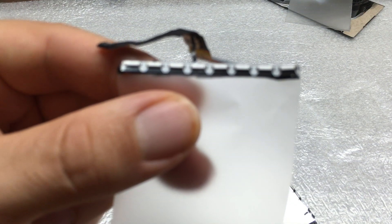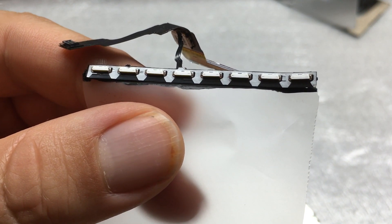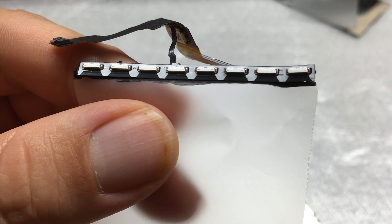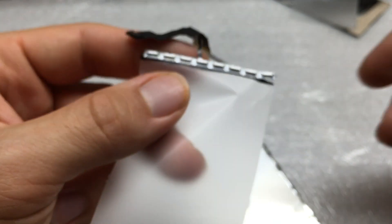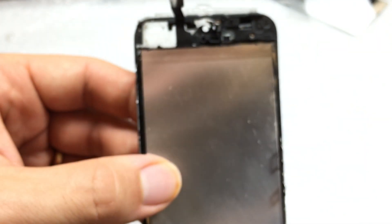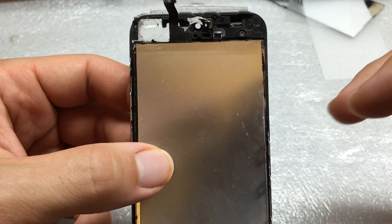Glued on to the top here is what I want to show you — the actual LEDs themselves. Can you see those? There are eight of them: one, two, three, four, five, six, seven, eight. Eight LEDs that make up the light source for the backlight circuit. Those light up and give you the light that powers up the screen, or at least shines through the screen so you can see the image.